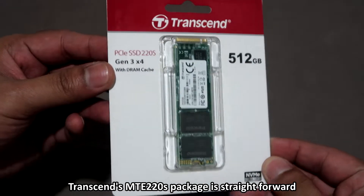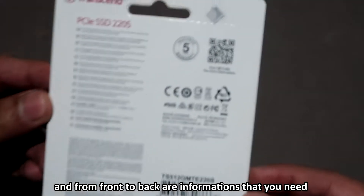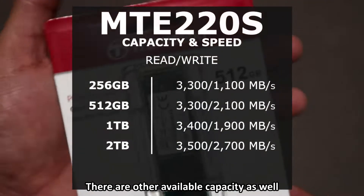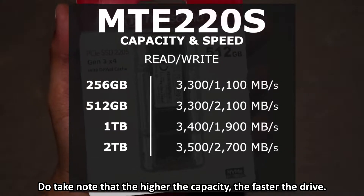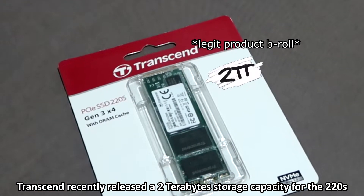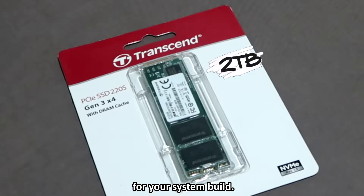Transcend's 220S package is straightforward. In front you will see the PCIe SSD, and from front to back is information that you need whenever you're buying this product from a store. There are other available capacities as well. Do take note that the higher the capacity, the faster the drive. Transcend recently released a 2TB storage capacity for the 220S, so you really have a lot of choices in terms of storage capacity for your system build.